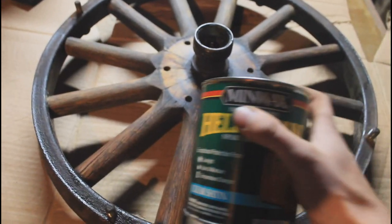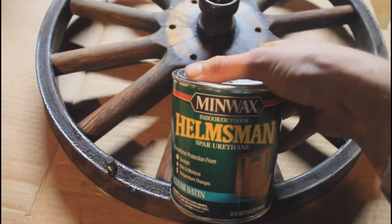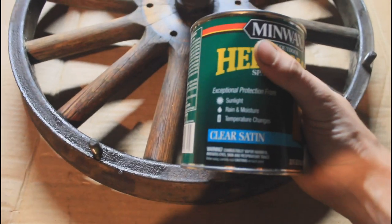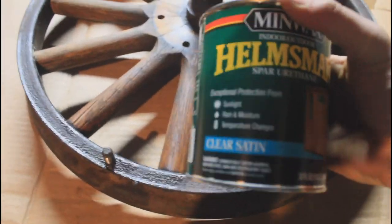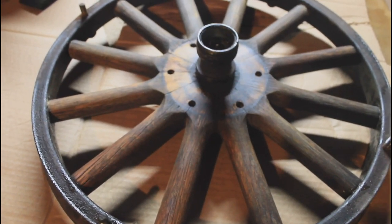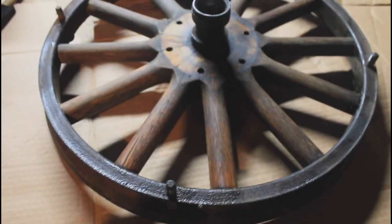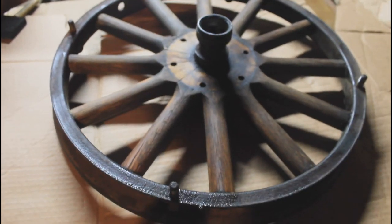The varnish I've chosen is Minwax Helmsman Spar Urethane. This is a urethane specifically meant for spars on ships or places that are really wet. It has really good protection against sunlight, rain, and salt water. It is a satin finish, so it's going to have a little bit of gloss even though it is satin. With a gloss varnish it would be super shiny like a mirror finish, and I don't want that — I just want a little bit of gloss. So this satin finish should be just right. We're going to try it on this wheel and see if we like it.